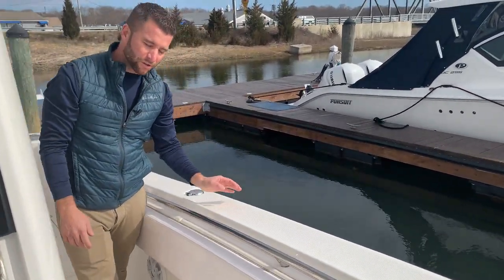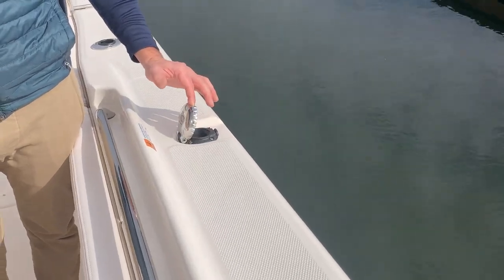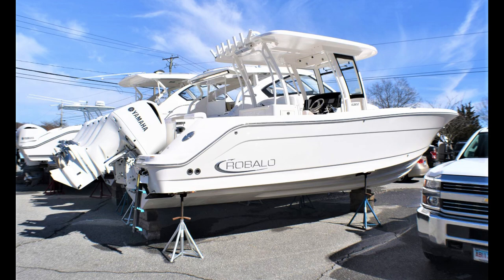Midship on the port side is your fuel fill. Simply push the button — it's spring-loaded, the cap will lift up and then you can begin to fuel. Stainless cup holders here as well. That's the walkthrough of your brand new Robalo 302.